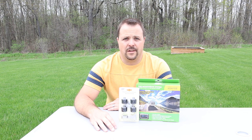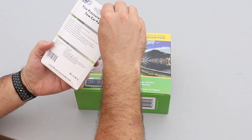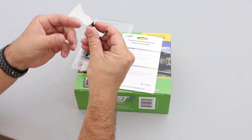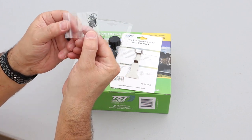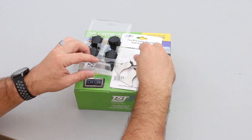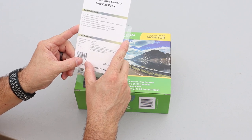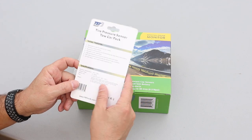So without any more talking, let's go ahead and get started on the review. We'll start off with the easy one. This is a tire pressure sensor tow car pack. This includes four cap sensors. So we have four of the cap style sensors and an installation tool, some O-rings, and some little safety screws here, and a second installation tool. The instructions give you a little information on the sensors and some of the specs. They do include a user replaceable battery, which is one feature I would definitely look for in any tire pressure monitoring system.